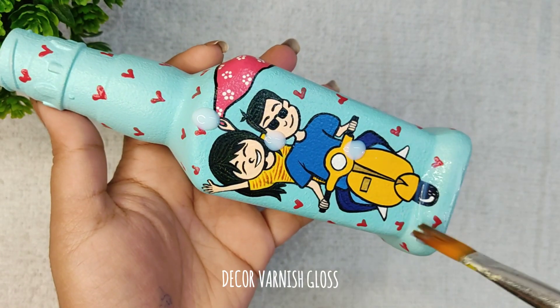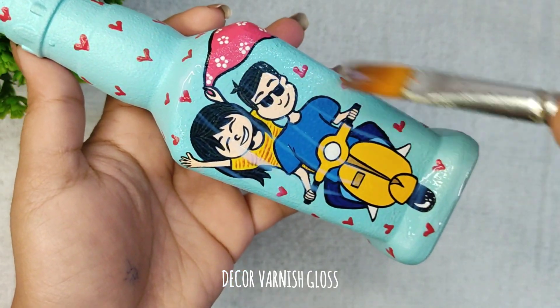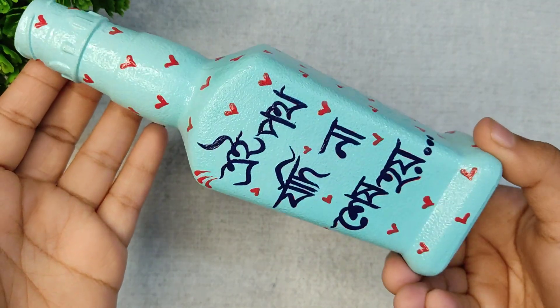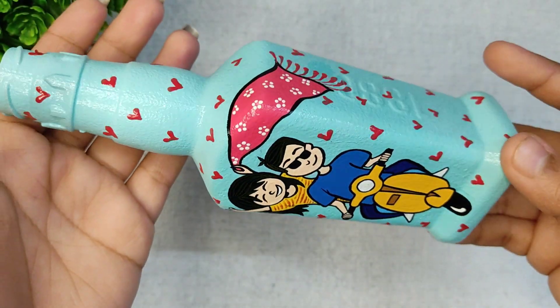Applying varnish to make it last longer. With this, I have completed our first DIY. Now let's proceed to our second DIY.